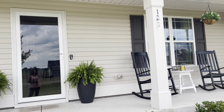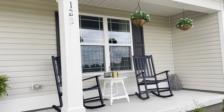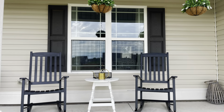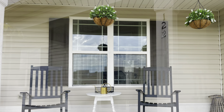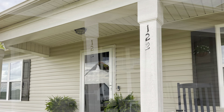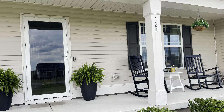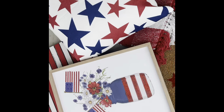Hey guys, welcome back to my channel! Today we are back on the front porch and we're going to be giving this a refresh with our Americana decor, which I'm super excited for. I've never really done a whole bunch of decorating in Americana, but this year I really wanted to focus on my front porch and embrace that theme since we just had Memorial Day and then we have the Fourth of July coming up.